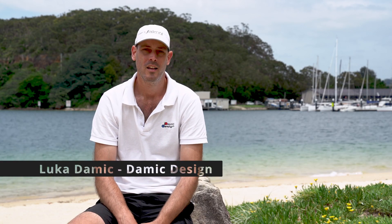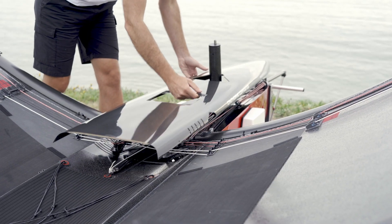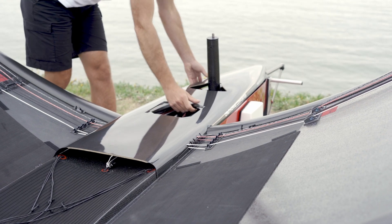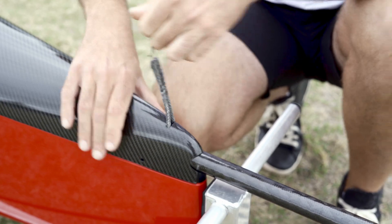Swift Moth is a collaboration between Damic Design and Corton Composites. We came together and we wanted to design the best and fastest Moth we could. That was the primary design objective, and every decision we made throughout the whole process has been against that. So that was the main focus.